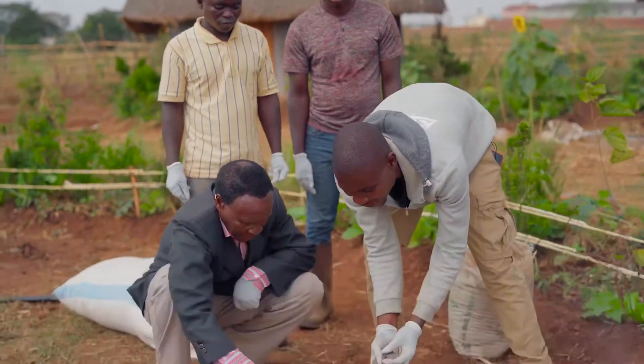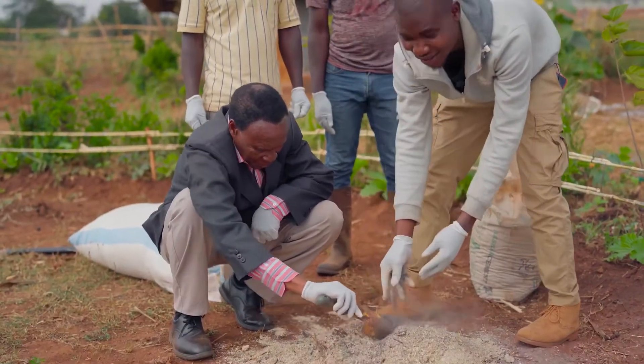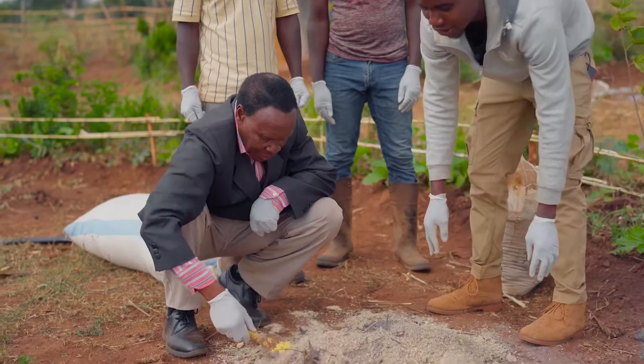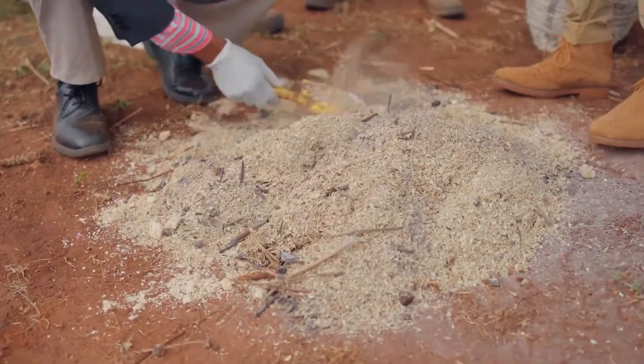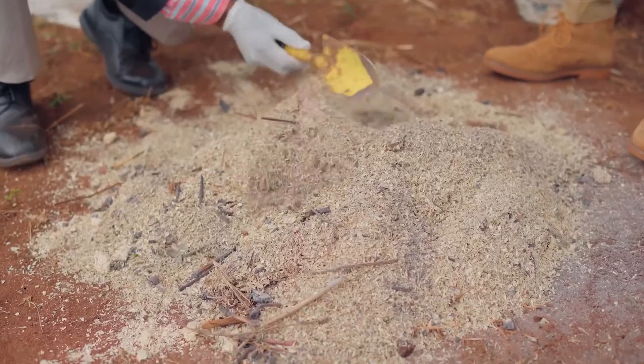Now we are mixing in ash and maize grain. So we just mix it up, then when it is done, we are going to apply urine.